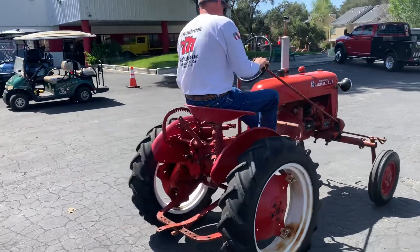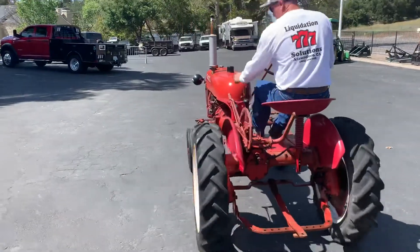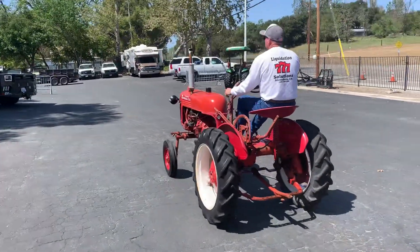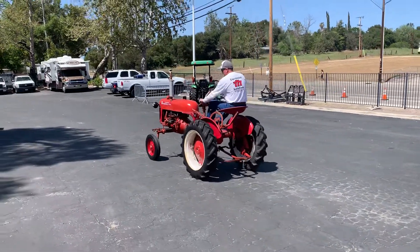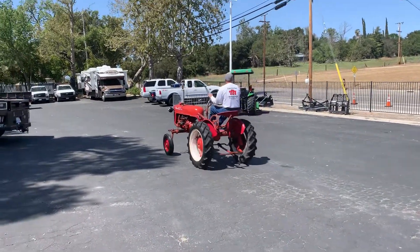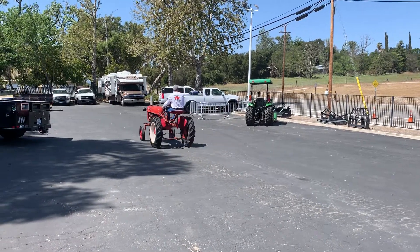You can come down and take a look at it. We're going to park it up by the fence up here for a while. If you want to come and get your eyes on it, come on down. That's it on the Farmall Cub. Bye bye!